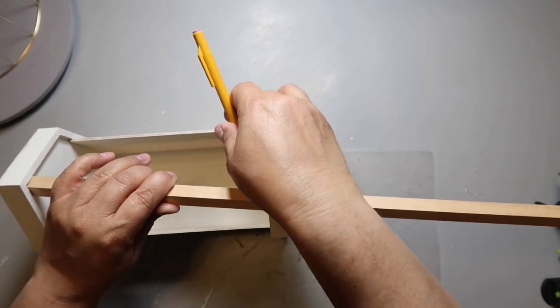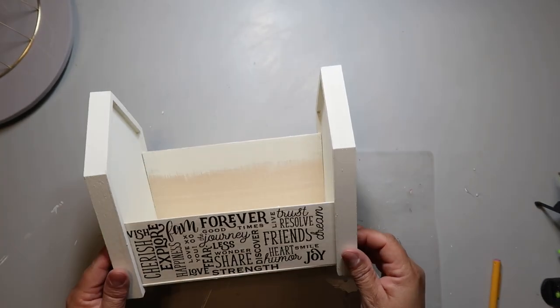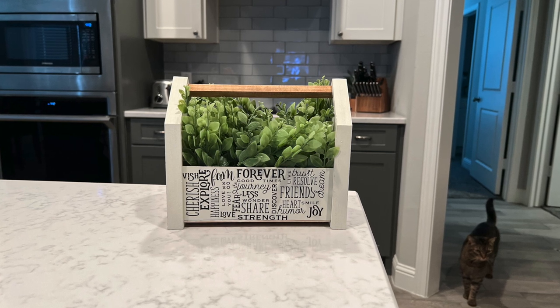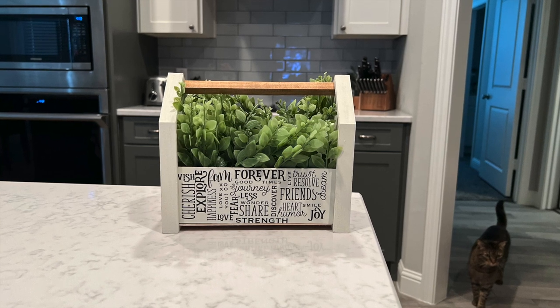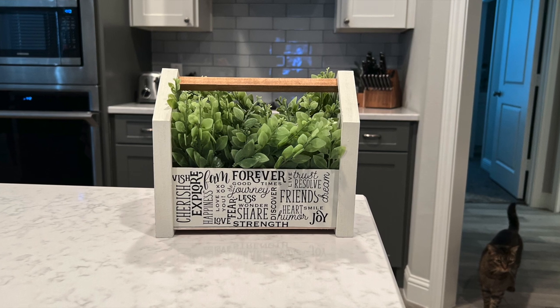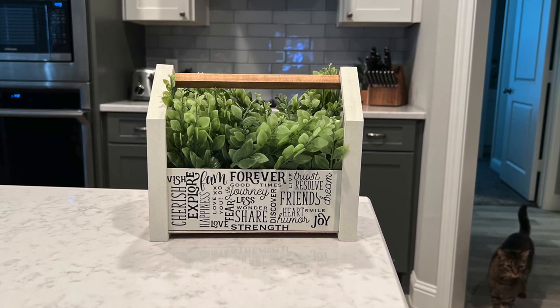It was a tight enough fit that I didn't really have to glue it down, though it's not a handle you'd use to carry anything heavy. I added some foam that came with a recent package as a base for my greenery, then just added some greenery and that's it. I think it adds just the right pop of color and you could change it out for the seasons, add florals, all kinds of things.